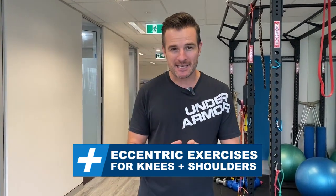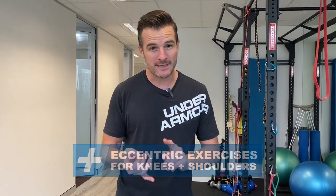Today's education session is about eccentric training for tendons and conditioning. I'm going to give you a couple of examples — one for the knee and the quads and one for the shoulder.